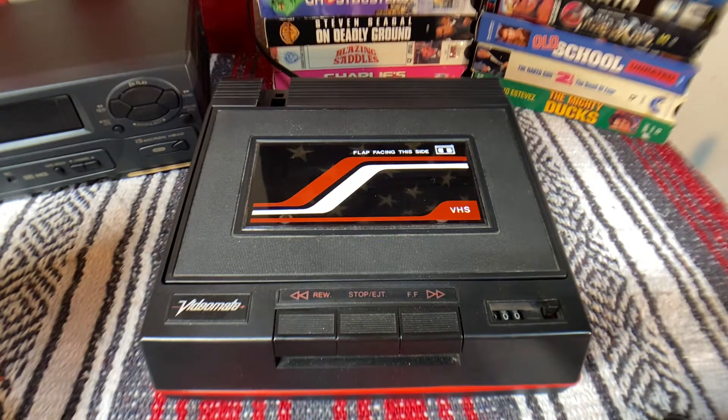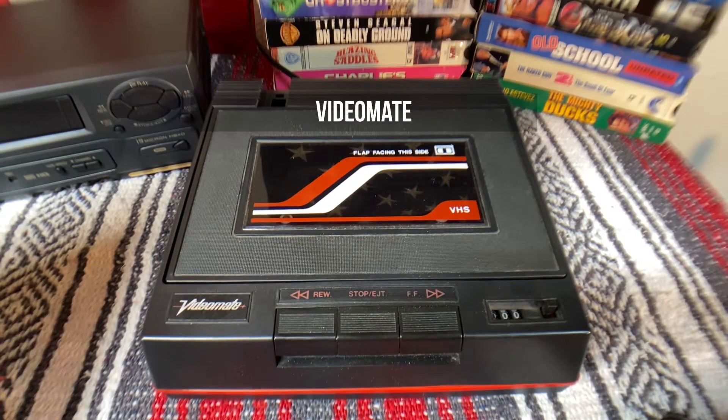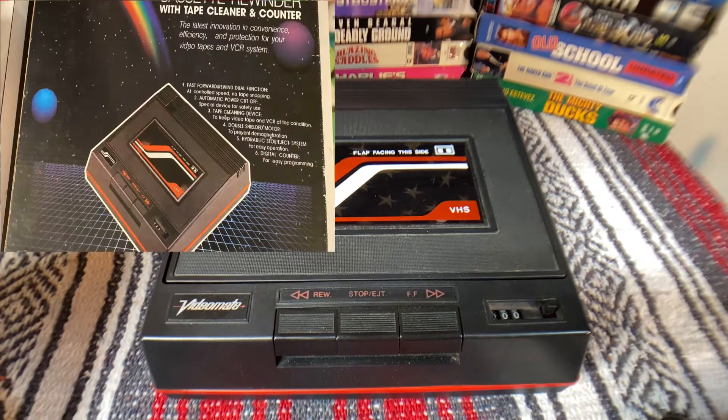Welcome back. I'm going to test a VideoMate VHS rewinder and fast-forward feature. That's kind of new to me — I have no idea if it works or not. I plugged it in and dusted it off. I found this little guy at Goodwill not far from my house.